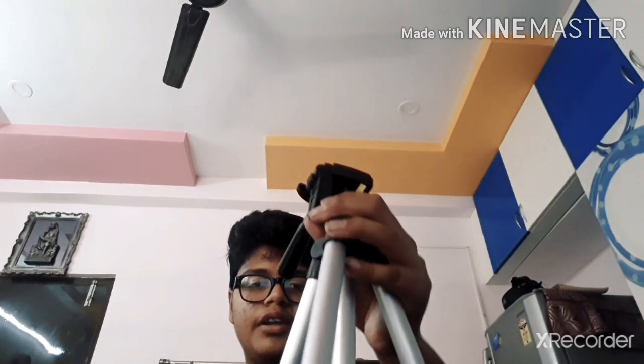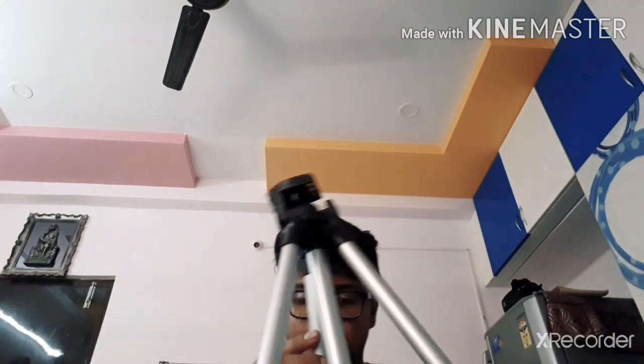You can even extend these legs and also extend the height. Even if you keep it on the floor it will come up quite high. It's really good — really better than the screw-type ones. This is the maximum height; no more can be extended, and then we have to lock it so it gets support.